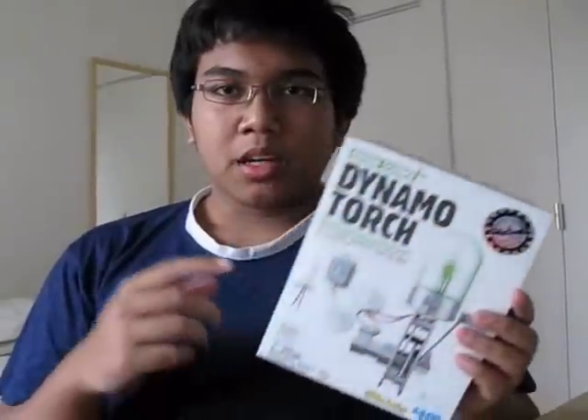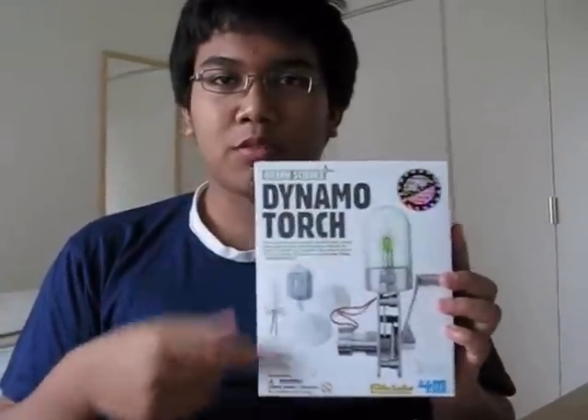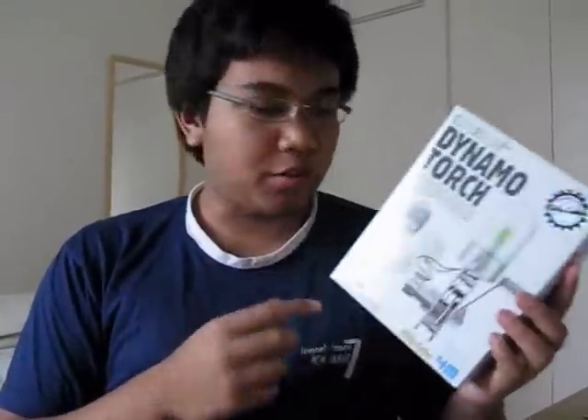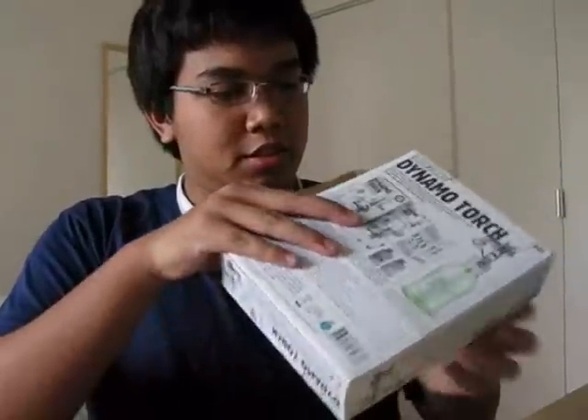It's a simple project. As you can see, there are several things from this package: the dynamo, the light lamp, two gears, and several screws. Let's see what's inside.